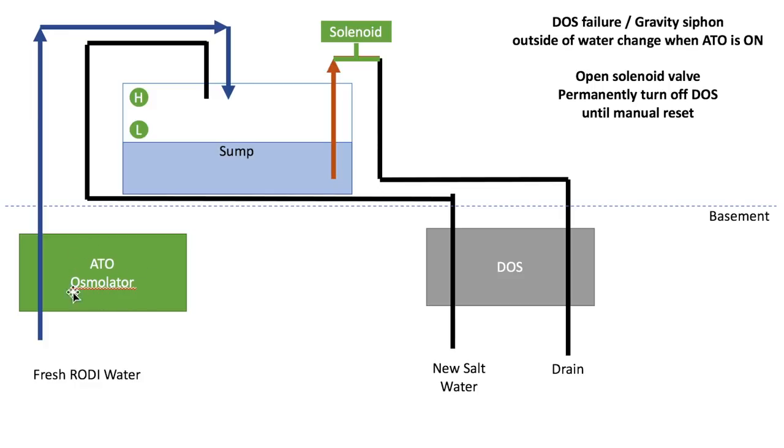In the Tansy osmolator, you can open up the controller and there is a little dial where you can set the power being supplied to the Tansy pump. By cranking down the volume, if you have a Tansy osmolator, you can make sure it's only a trickle of water being pumped out. That's how I got the volume of water coming into the sump from the ATO to be much lower than the volume exiting from my dose drain tube.